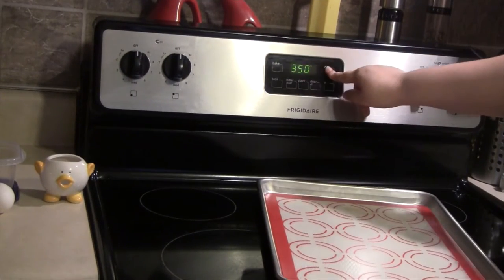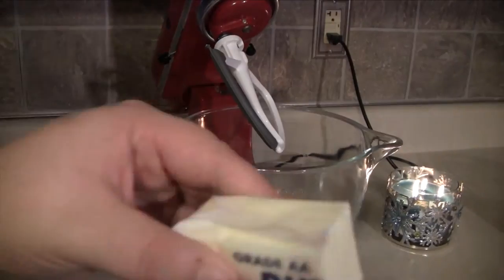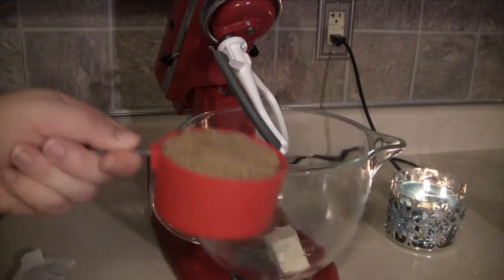To get started, you want to preheat your oven to 350 degrees and then start by creaming your butter and sugar together.